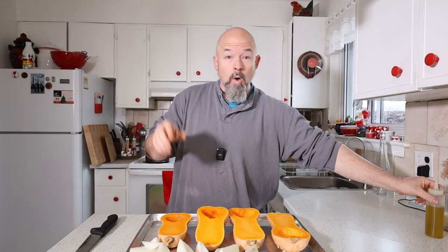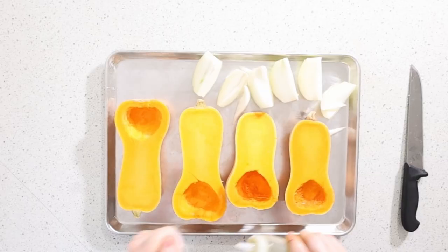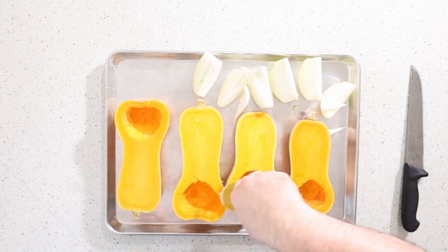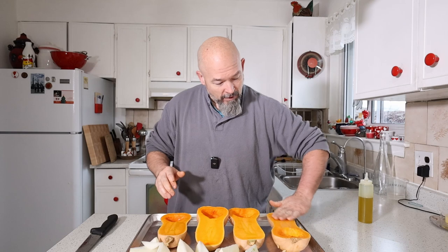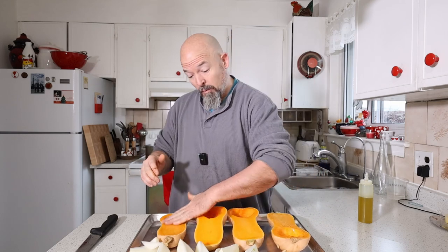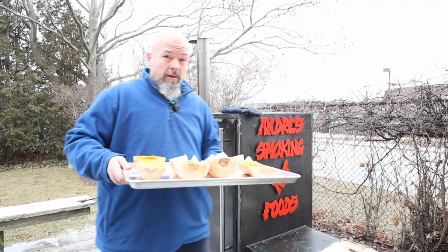Got all that done. The only thing I'm going to do is put a little bit of olive oil on them. We're not putting any salt, pepper, or anything on them right now. We're going to wait and season the soup once everything is in the pot. We're not going to waste any time — we're going to get these on.